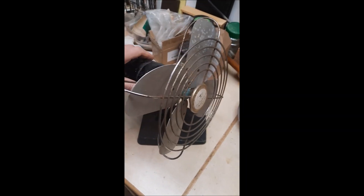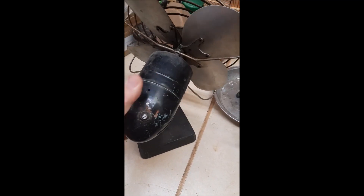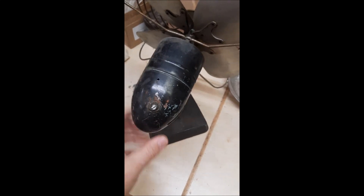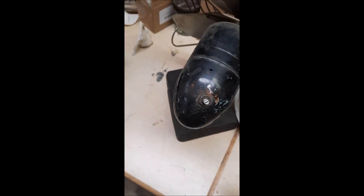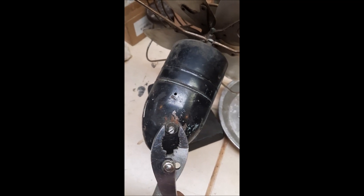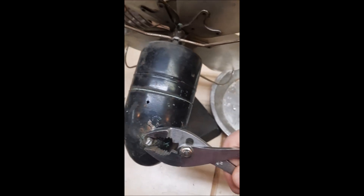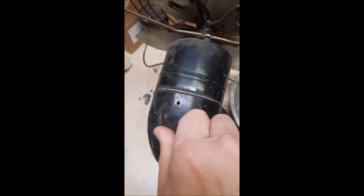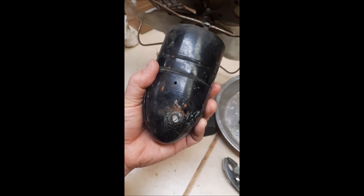Welcome to another Fix It with Cronk. I know it's been a while, but my wife came home with this vintage fan and the wiring was cut off, so she asked me to rewire it. What I've done here is taken off two little screws holding the cover on, then used a screwdriver and popped off the knob. Now I'm taking off the nut around the switch. Stay tuned.